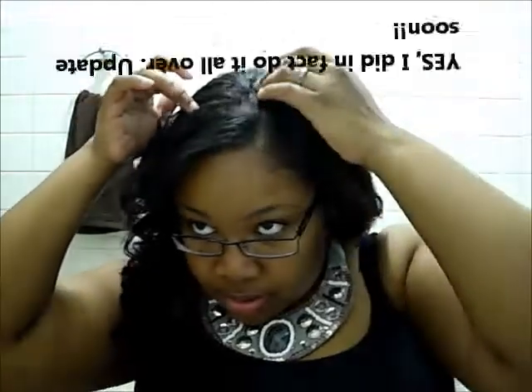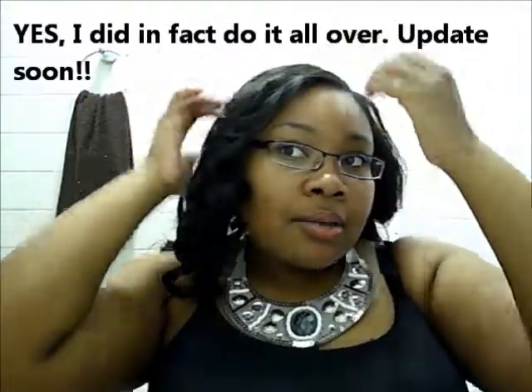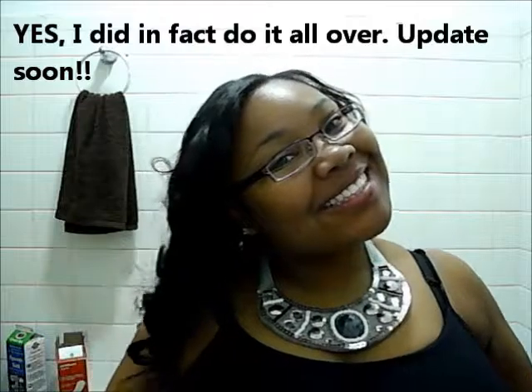I'm all set! I think I'm going to take out these braids and get a little more leave-out, but then again it is my first wig so I'm pretty proud of myself. Take care, bye!